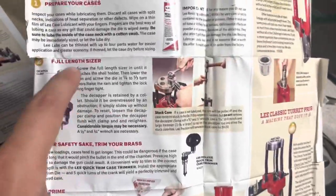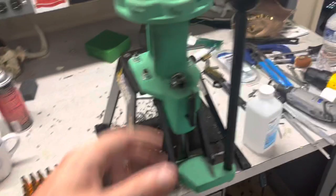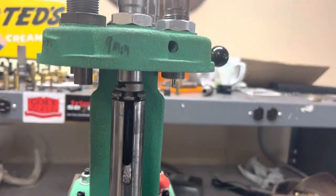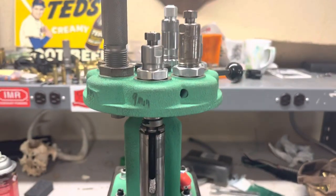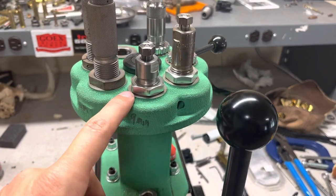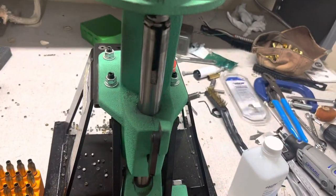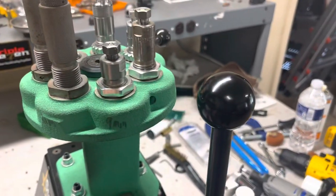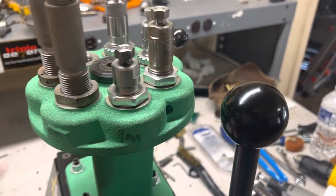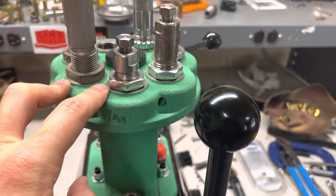With these Lee instructions, pretty much you screw the full-length sizing die down — you raise the ram to the top of the stroke, screw the sizing die in until it touches your shell holder, then lower the ram and go another quarter to a third of a turn tighter. You should get a cam-over feel when you do that. That's the setting Lee calls out in their instructions. It's probably closer to a quarter turn — maybe slightly less — but we've got a cam-over.